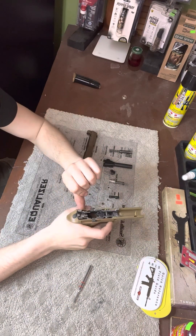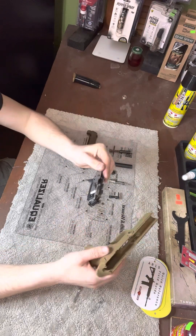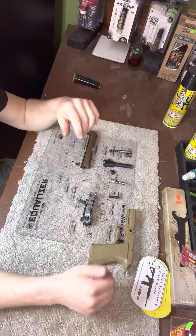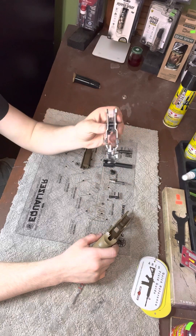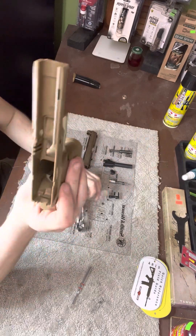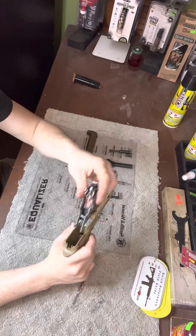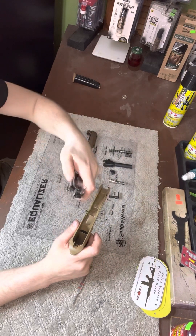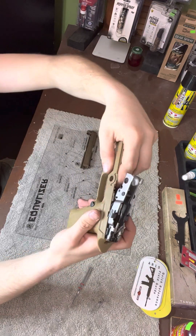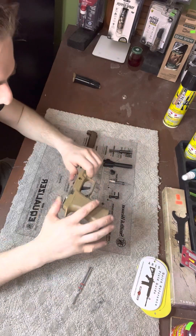Next you're just going to grab your receiver right here — that comes right off. To put it all back together, you're gonna get your receiver, put it in on an angle right where that slot is, line it right up, come in on your angle, it sits right in. Pull your trigger and once you push it on your trigger it's gonna sit right down — just push it right into place.